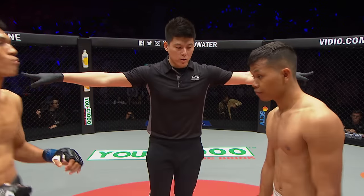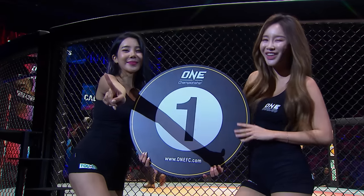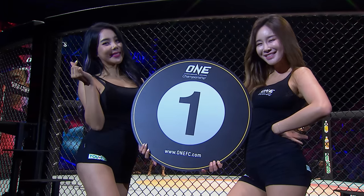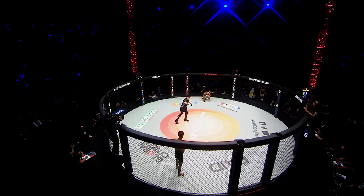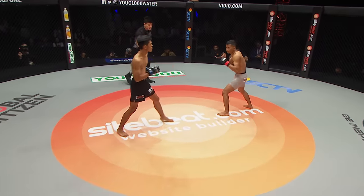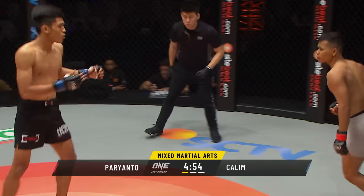Touch the glove, touch the corner. Kim Chang to get us underway in this very first round. Already explosive stuff here on the prelims in Jakarta. And it looks like they're in for another one. Aziz Kalim and Adi Parianzo in the black trunks.